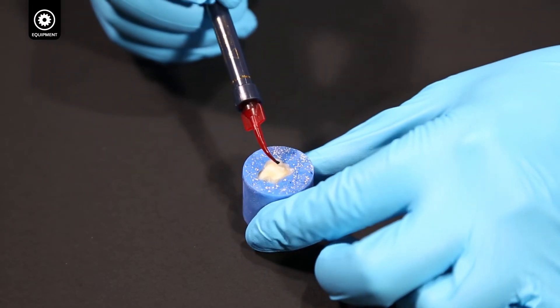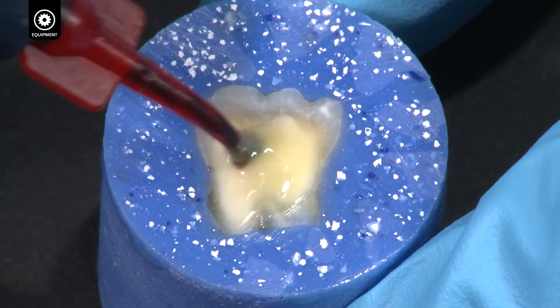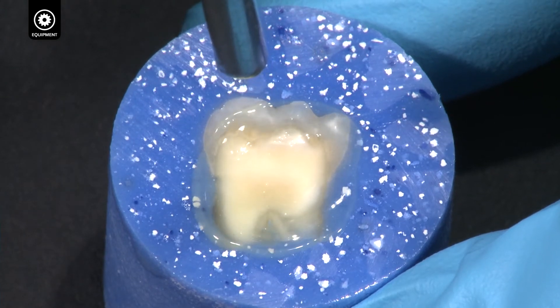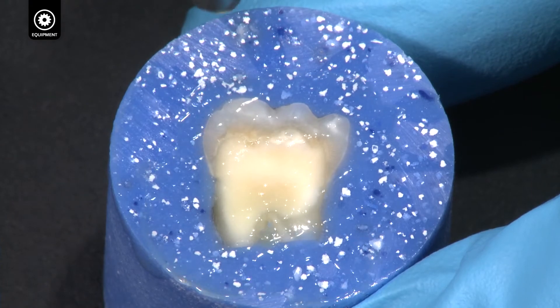Apply a complete puddled coat of Peak Universal Bond, agitating into the dentin for 15 seconds. Thin the adhesive with half air pressure at one centimeter for 10 seconds, until it looks like there is a thin, uniform layer of saran wrap over the surface.